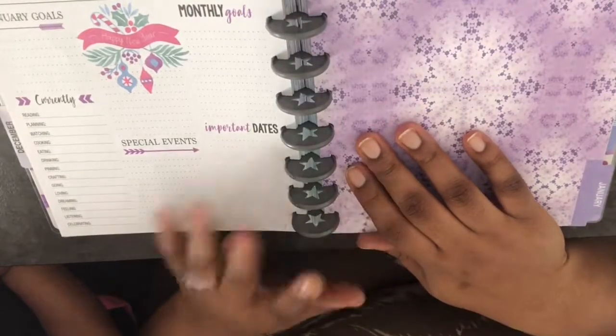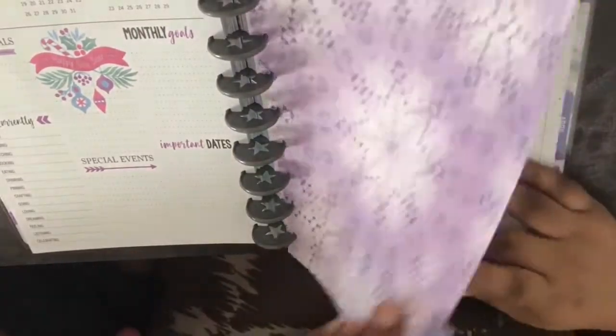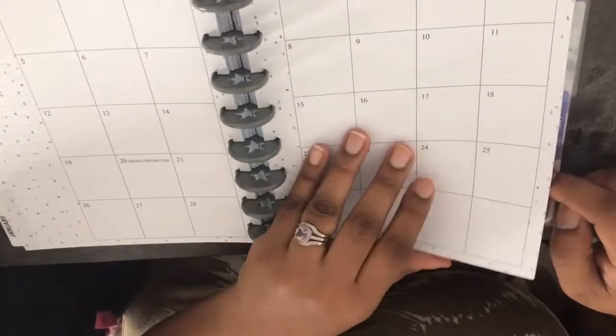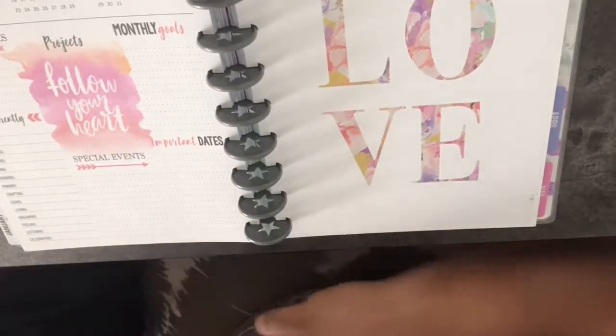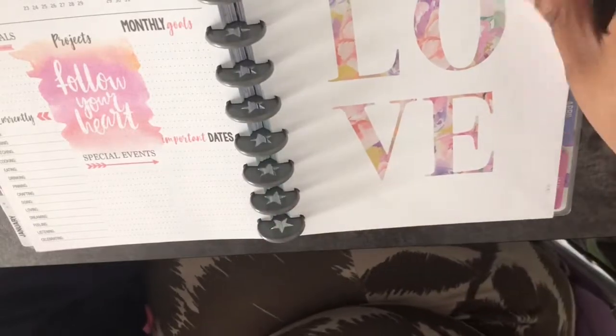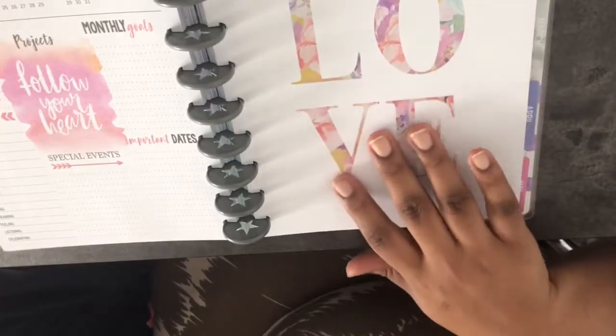Moving to January — 'Happy New Year' — and the monthly end recap. There are lots of purples throughout which I love since that's my favorite color. The background for January looks like confetti. I think each monthly opening calendar has a slightly different background, while those interior pages stay the same. The end of January says 'Follow your heart' — nice little sayings at the end of each month.